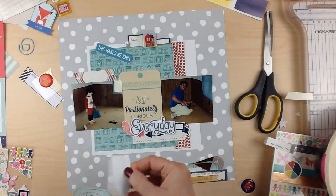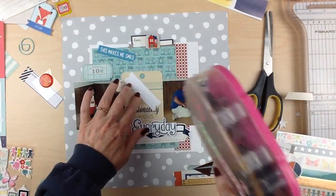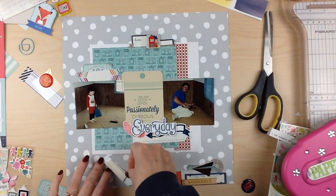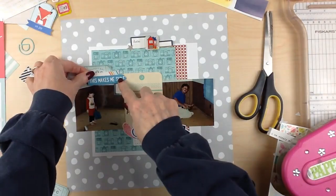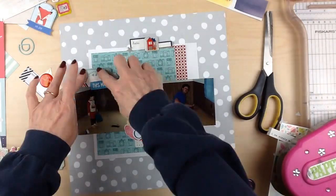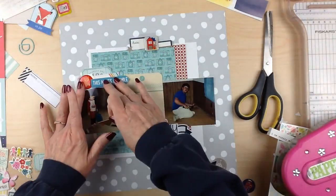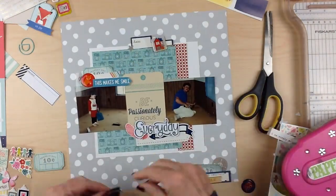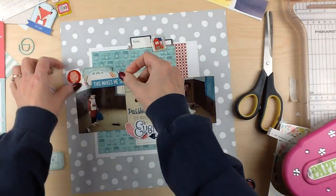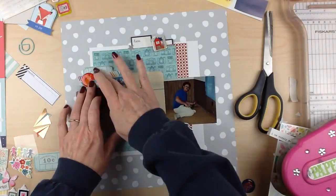I had these little paper airplanes from a Paige Evans line — I believe it's 'Turn the Page' — and I really wanted to use them here. You'll see me move them around trying to make them fit, but they just don't work. I did find one label in the cluster with rainbow colors, also from the Paige Evans line, which I thought was a great way to bring all the different colors together into that little cluster.